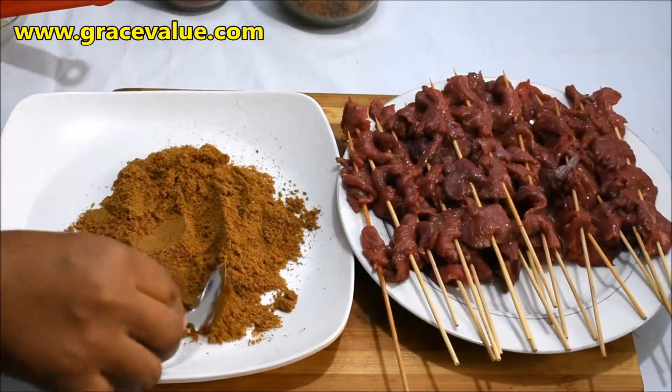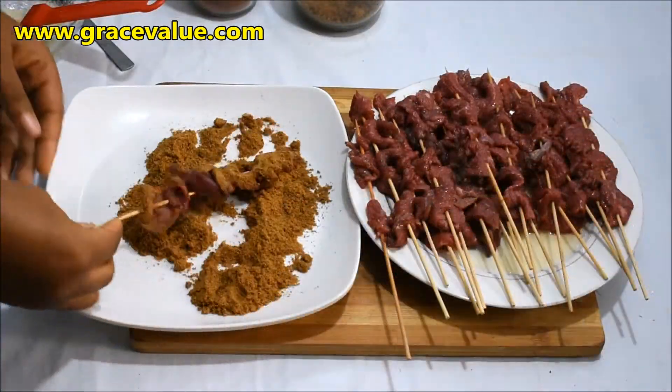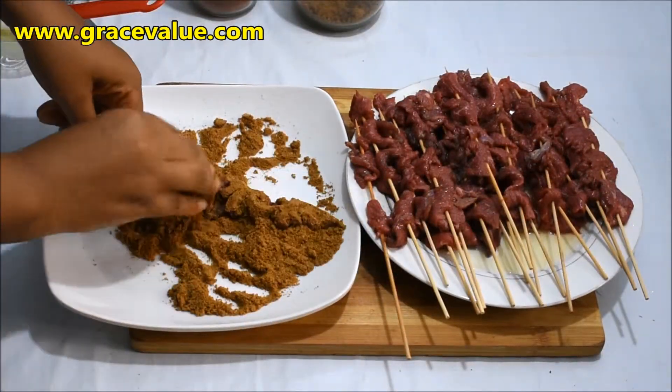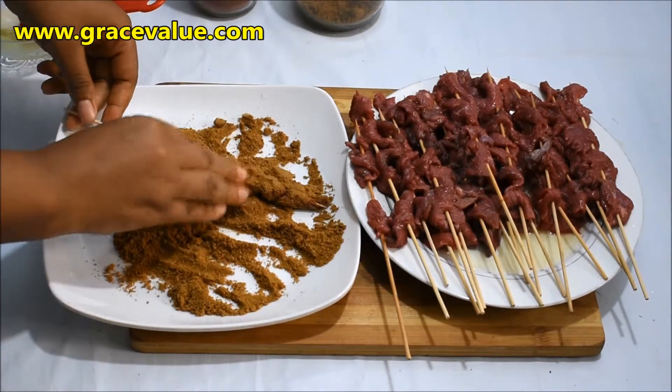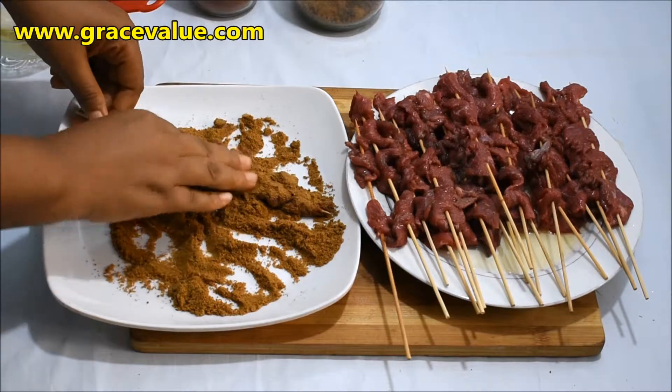I will pour my suya spice on a flat plate. I will take the meat one after the other and rub in the suya spice, making sure that everywhere is well coated.